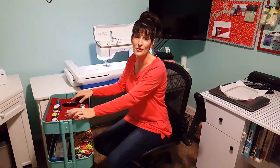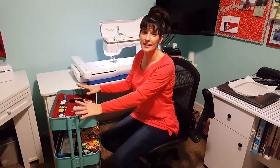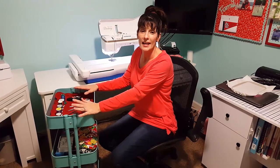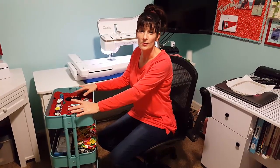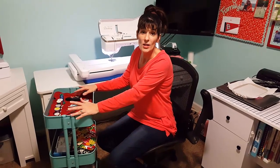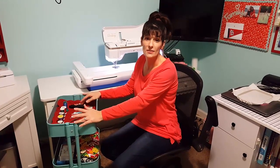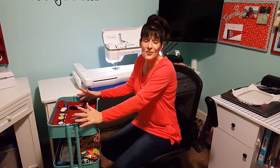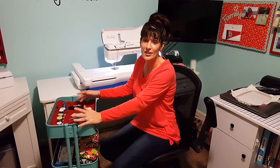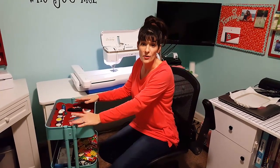Hey guys, it's Nikki from the Monogram Shop. I debated about doing this video because I wanted to title it something I saw on Facebook. A gal was having trouble with her sewing machine — it was making a lot of thread nests — and another gal answered her: 'Sewing machines are fickle bitches.' I don't necessarily think they're fickle, but there are rules involved in threading them correctly.